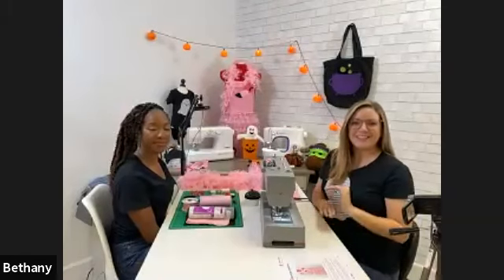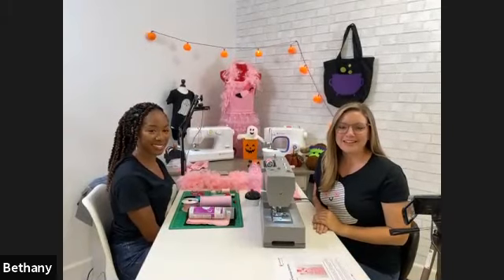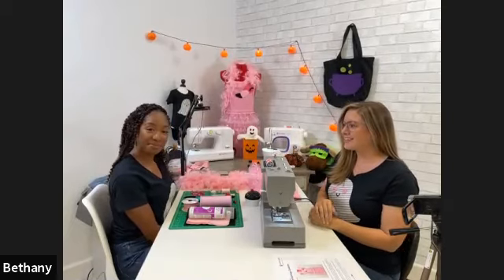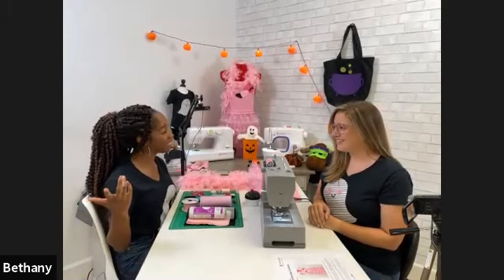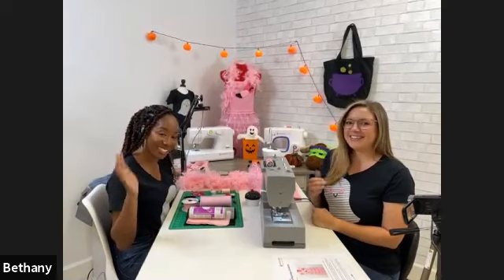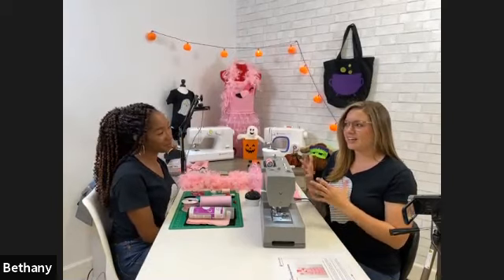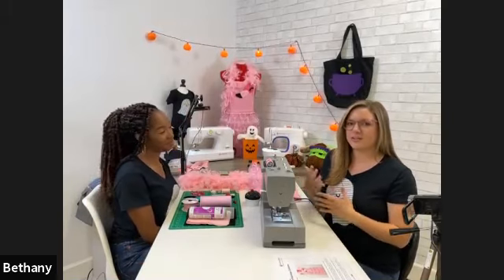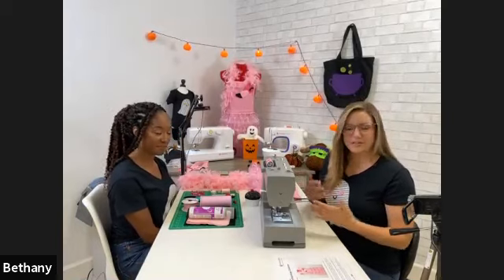Welcome everyone, I'm Bethany, an education specialist with Singer. I'm here today with Ashley, who does marketing for Singer. We're really excited to have her here — she's like the upcycle queen of sewing projects, and she's going to share some cool tips and show us projects she's done with upcycling.